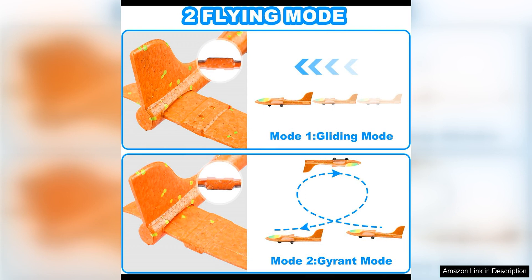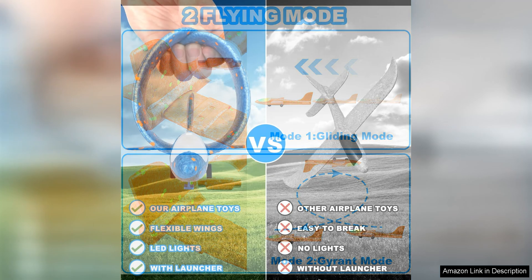The catapult launcher is easy to use and provides a satisfying launch for the planes. Kids will have a blast pulling back on the launcher and watching the plane soar through the air. The foam material of the planes ensures that they are lightweight and safe for indoor or outdoor play, making them ideal for all kinds of environments.